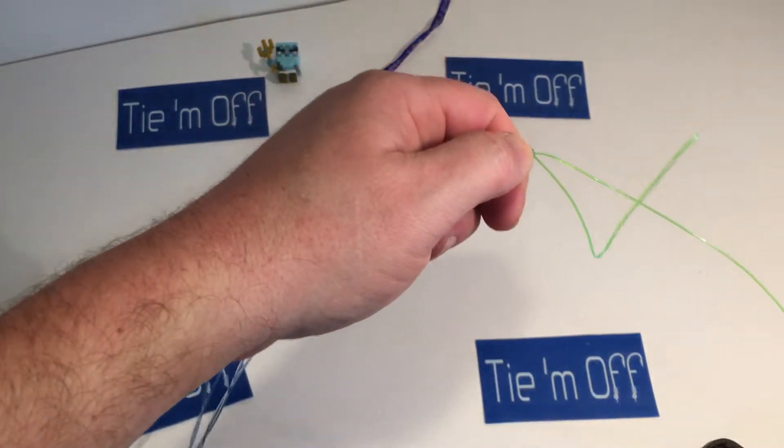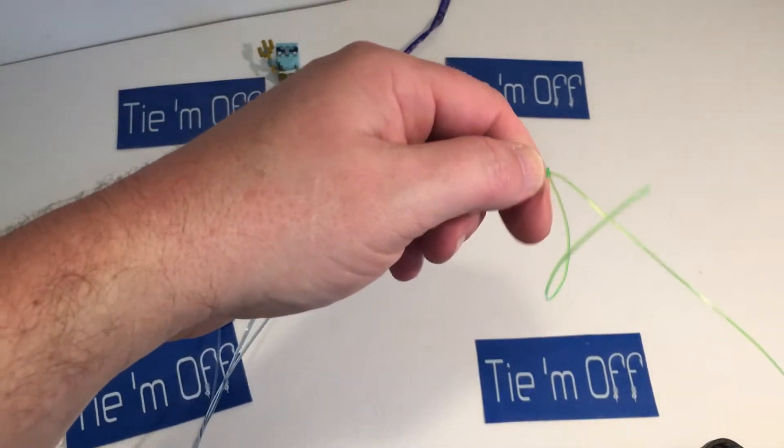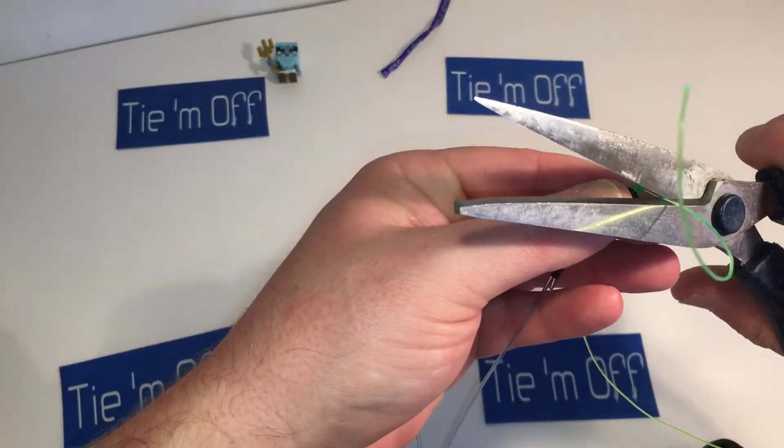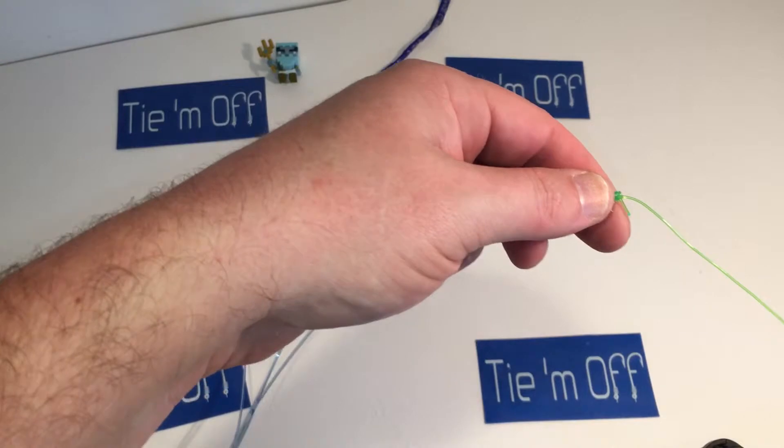Some people will cut the tag end really really close. I'll leave a little bit of tag on mine simply because I think it keeps some of the trash off of the bait ball.